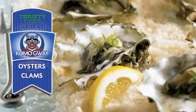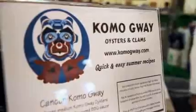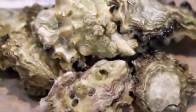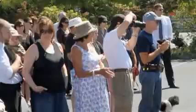It's a very exciting day for us here at Thrifty Foods. We're announcing this great new local partnership with the Comox First Nations and Komaguay. They have the finest oysters and clams available, exclusive to Thrifty Foods. These oysters and clams have only previously been in five-star restaurants — not in any grocery store you can buy anywhere else.